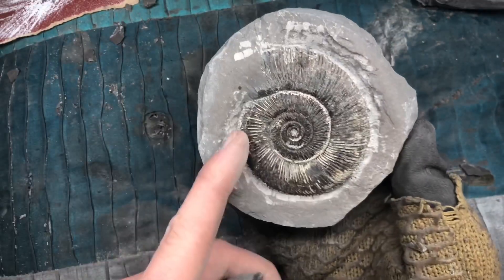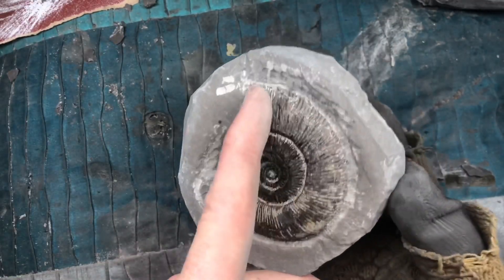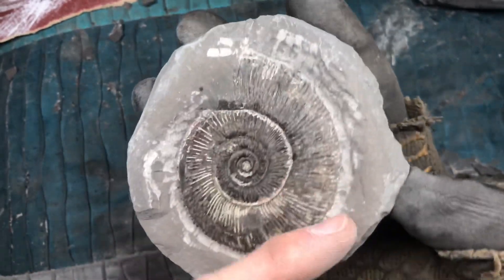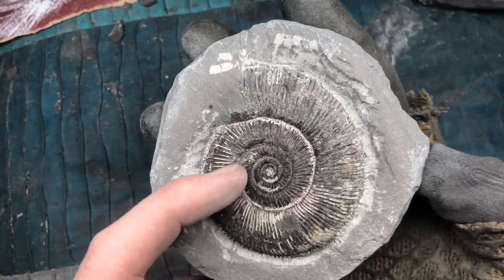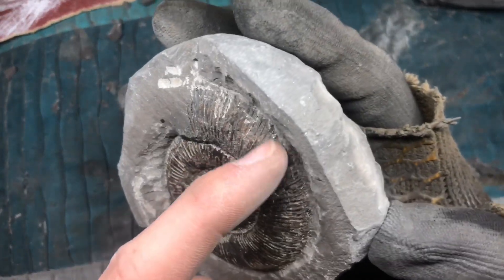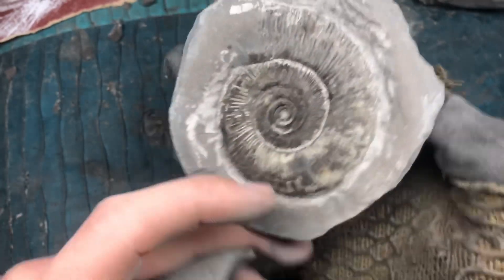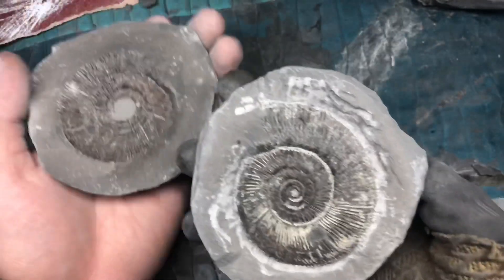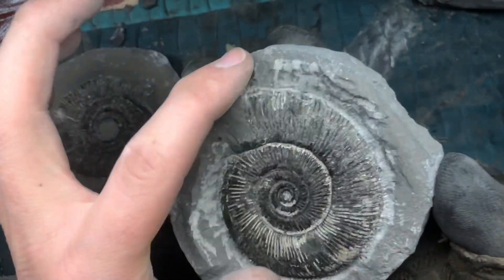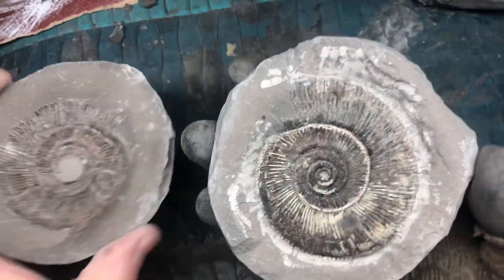I've got most of this stone removed from the outer edge so that you can see all the way around the specimen now. A little bit more fine work just to do on the inner walls and a little bit of the stone in the walls up here, and then we're pretty much done after that. We need to remove the tool marks as well, and then we can get on with preparing the next specimen.